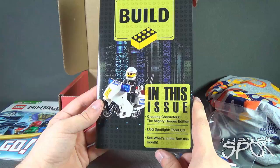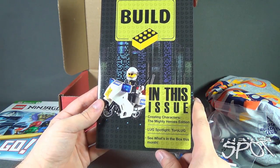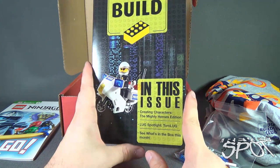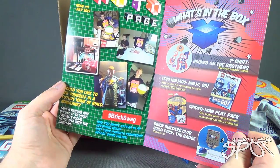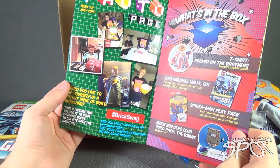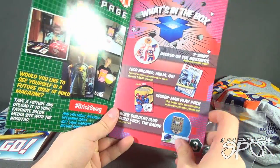We have Build magazine. In this issue: Creating Characters, the Mighty Heroes Edition. Lug Spotlight on Turo Lug. And then see what's inside in this box for this month. We've got a little magazine here. Here are the photo pages from last month's box — July 2015.